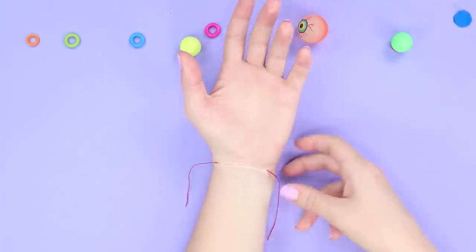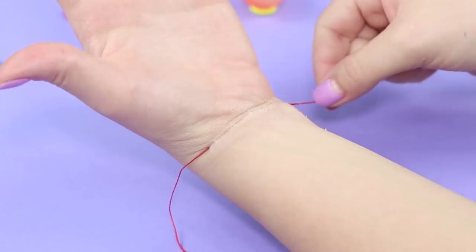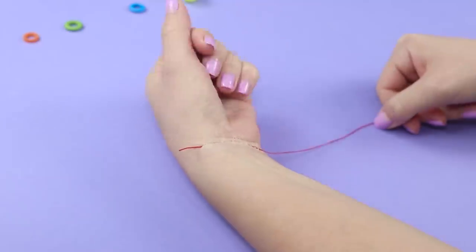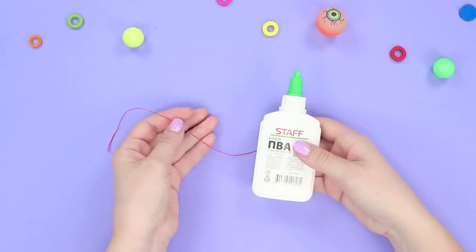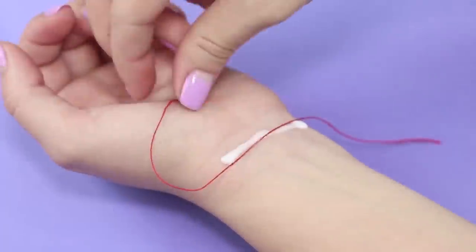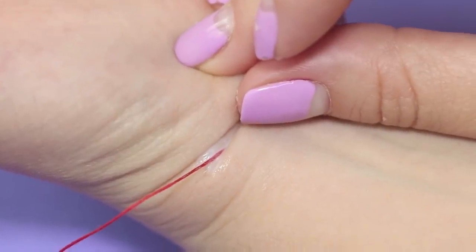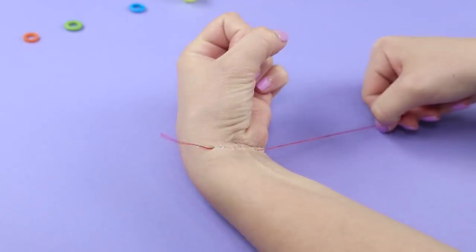A string that grew into your skin? An unfortunate side effect of a spell gone wrong. Pull on the end of the string — the string goes through the skin but there is no wound. For this trick, we're going to need some white glue and a string. Apply a strip of white glue onto your wrist. Put the string on the glue. Bend your wrist and drop the string into the formed groove. The insertion of the string under the skin went successfully! Don't forget to creep out your friends with your new trick!